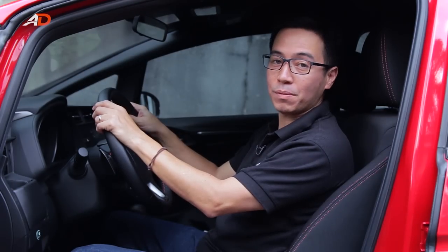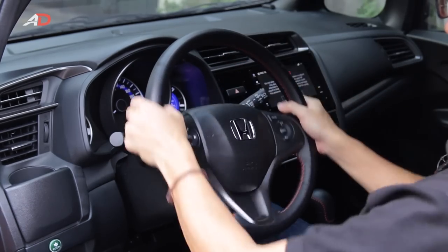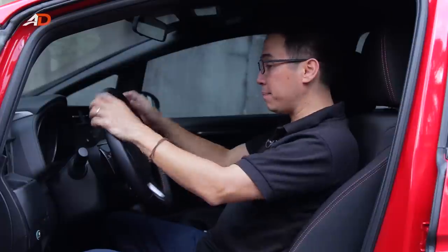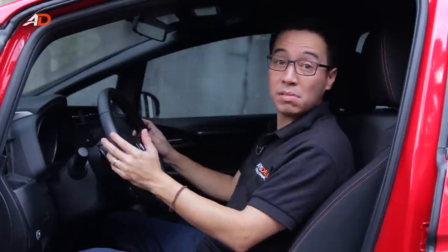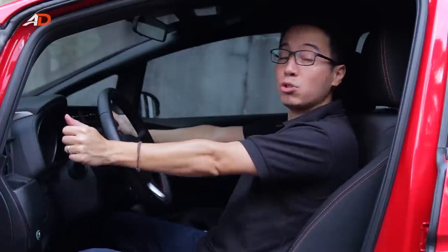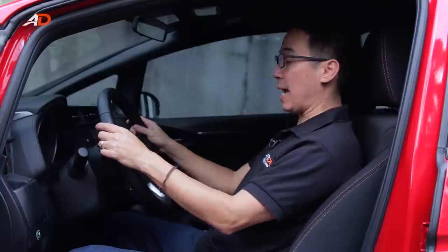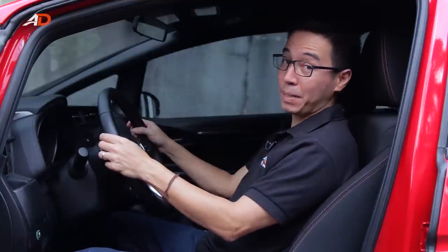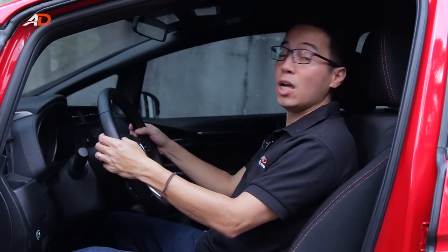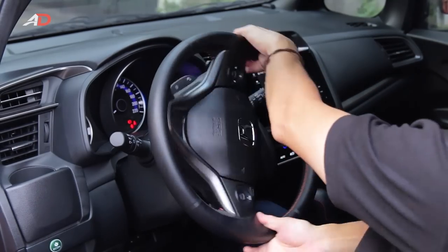Next, your hand positions. 10 and 2 were recommended in the past and it's still acceptable, but we'd rather keep our hands at 9 and 3 for several reasons. Number one: in an accident, if the airbag deploys, it doesn't hit your arms — it's free to save you. Number two: in that same accident, your hands will be at a bigger angle, which means no straight limbs and less damage to your body. Number three: in that position, your shoulders are much more relaxed. The 9 and 3 position also puts the steering wheel buttons within your reach. And when you need to make simple turns, your hands can stay on the steering wheel without being shuffled.